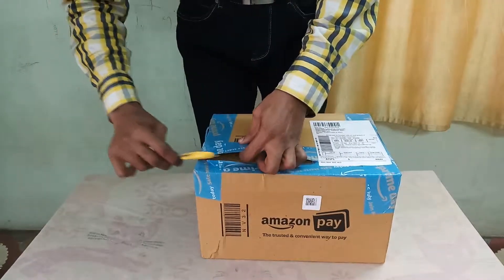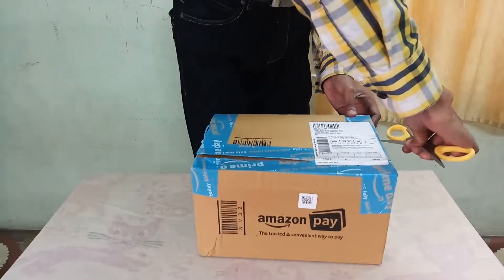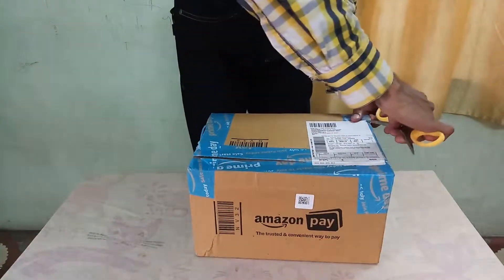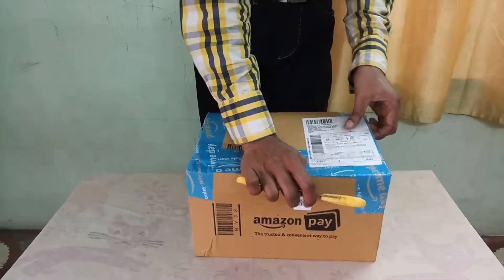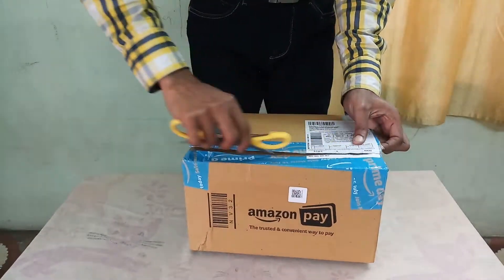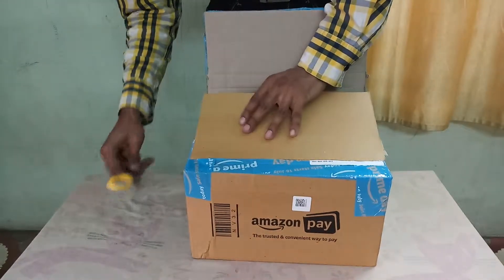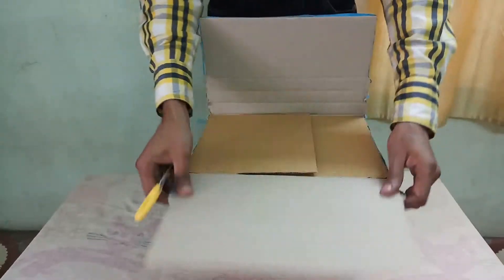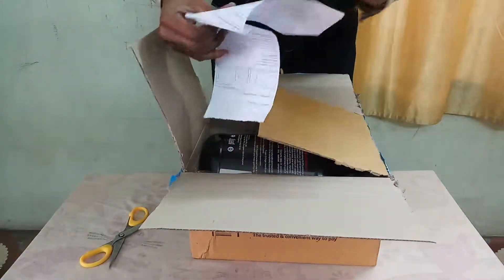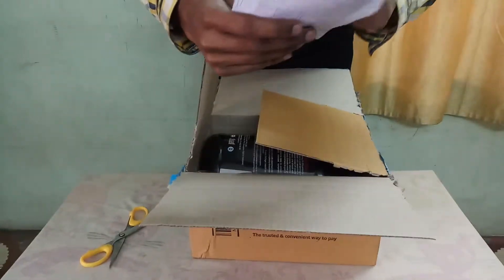So now I have the Cinew Nutrition Elevate Mass Gainer to unbox. This is the Cinew Nutrition Elevate Mask. This is the purchase received from Amazon.